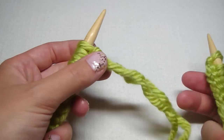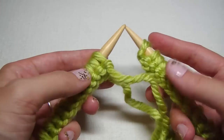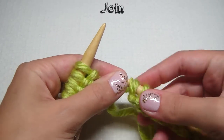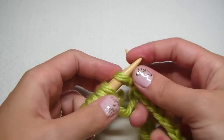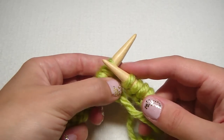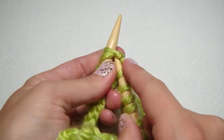Right here I am going to slip my first stitch on my right needle onto my left — this is how we join — and then you're going to knit these two together.